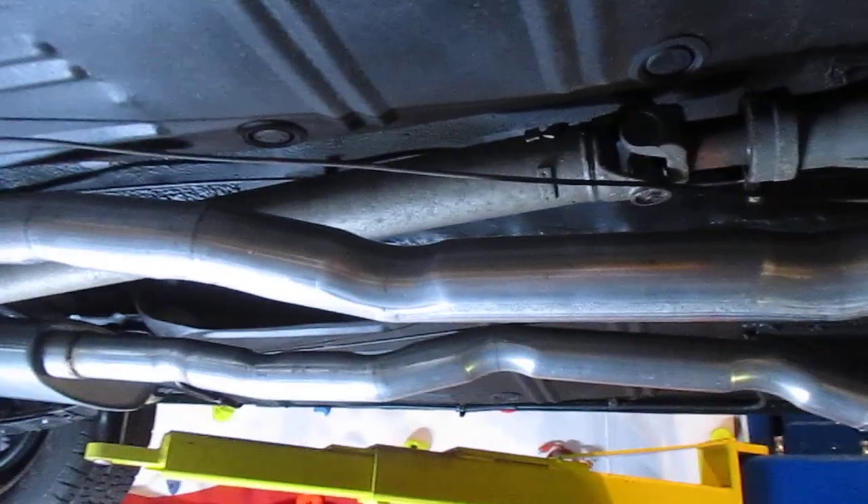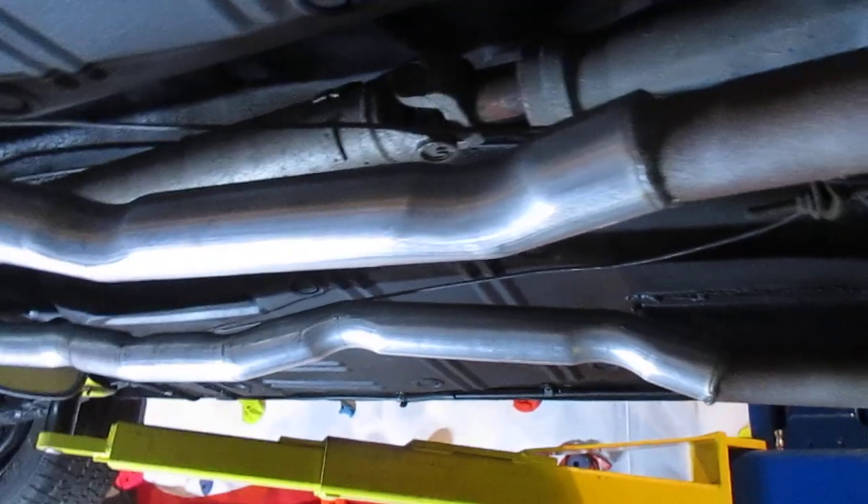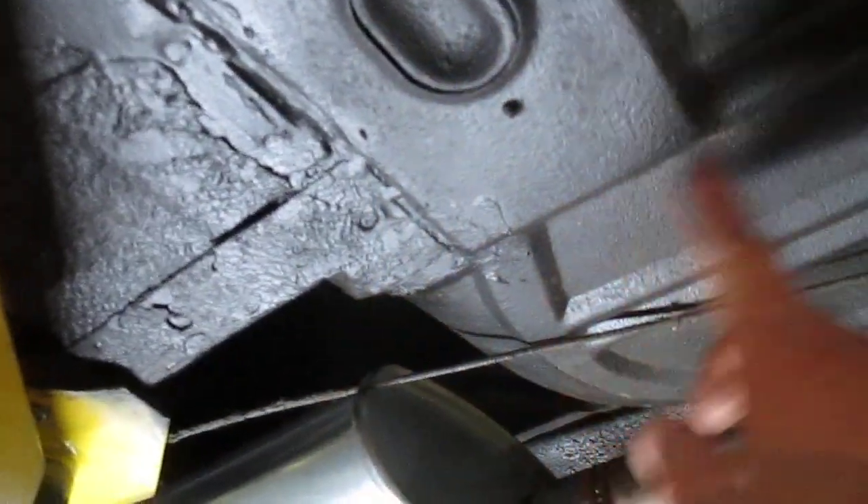Coming back here, we have two-inch exhaust all the way out the back. It looks like it was mandrel bent. It does run up over the rear end. The new pans were brought all the way back here, so both the front and the rear pans are really solid in this car.